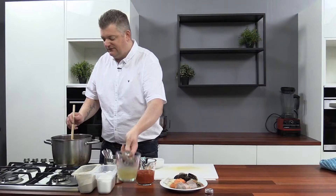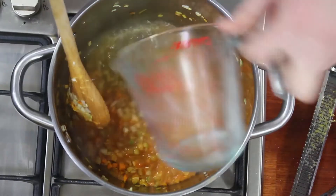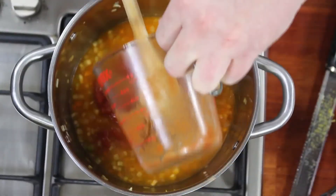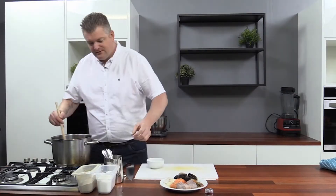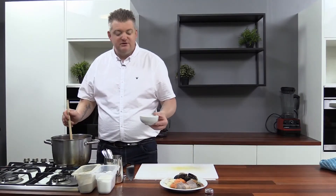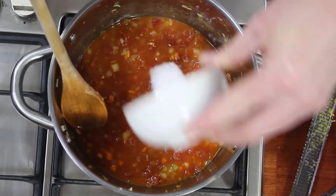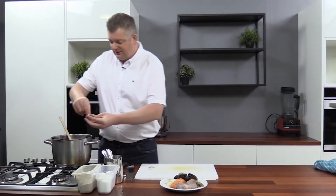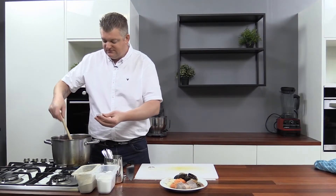All right, let's get the fish stock and the tomatoes in. Season a little bit more, and here's a little secret — I add a pinch of sugar to cut through the acidity of the tomatoes. Now, just before it comes to a boil, we're going to add some saffron.